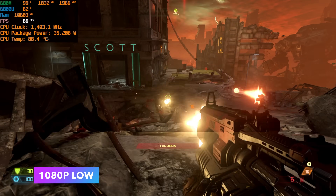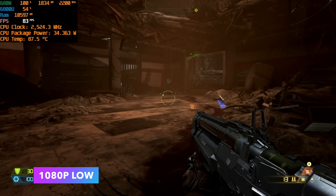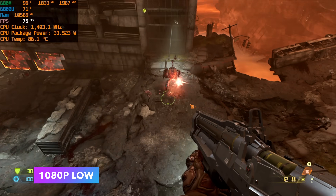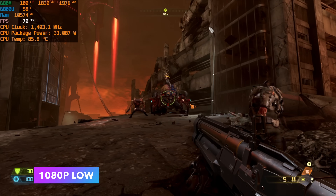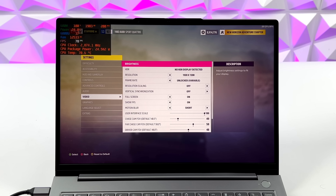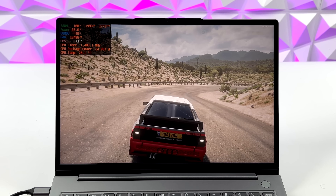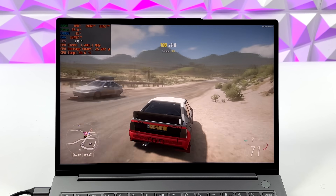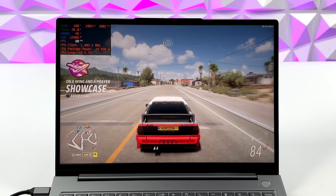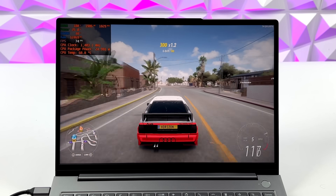Doom Eternal did much better than I thought — we got an average of 71 FPS at 1080p low settings, which is some of the best APU performance I've seen in this game. With all of these games, I'd highly recommend turning on V-Sync to lock at 60, which pulls around 25 watts and keeps thermals down. The last iGPU game we're testing is Forza Horizon 5 at 1080p, no resolution scale, low settings at 25 watts — really great performance. At 35 watts, the GPU clock gets closer to its 2200MHz target and we squeeze out a bit more. Running Forza at 1080p on an iGPU is pretty awesome.